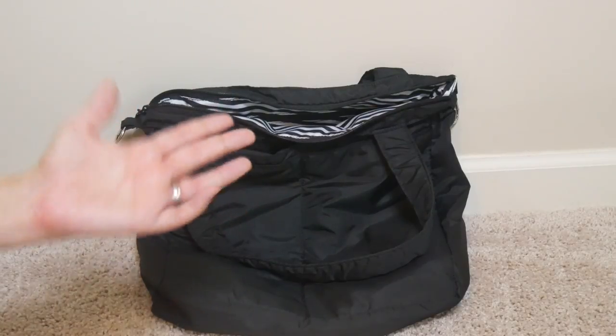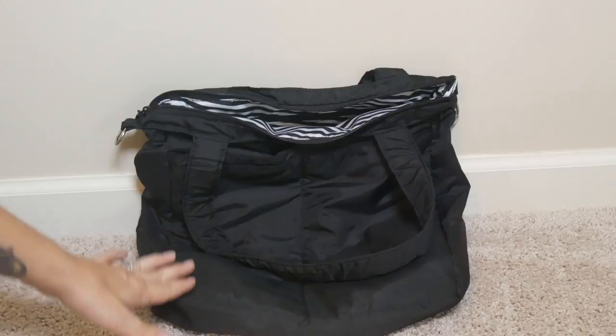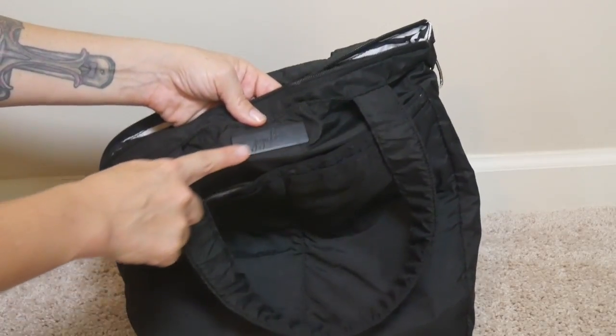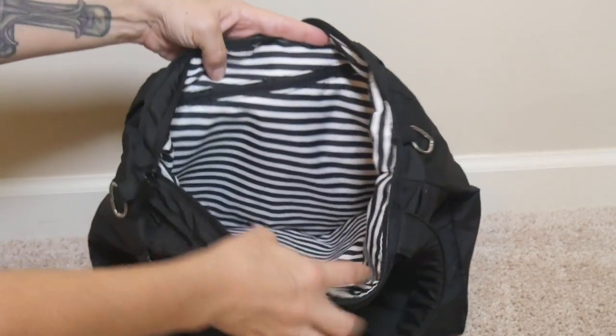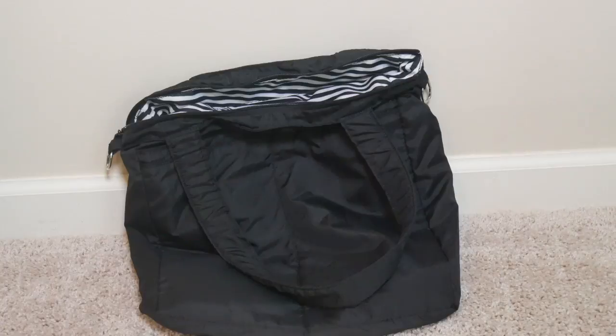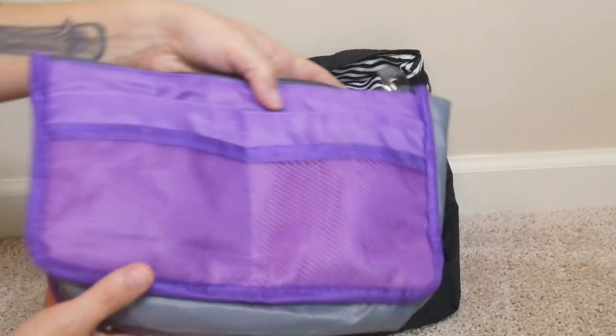It doesn't stand up very well on its own, so we'll go ahead and stand it up once I get some stuff inside of it. This is the Blackout print — I do love Blackout from JuJuBe. All the hardware is totally black, and of course it comes with this really awesome Black Magic lining, which I feel is so great for fall. I'm going to be packing the B Light up with this awesome little organizer that I got on Amazon.